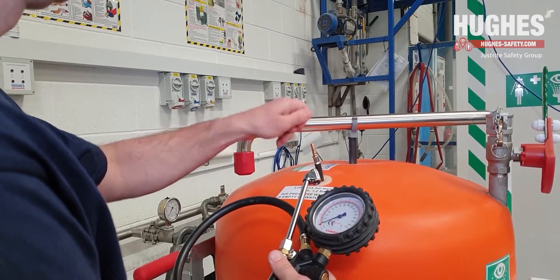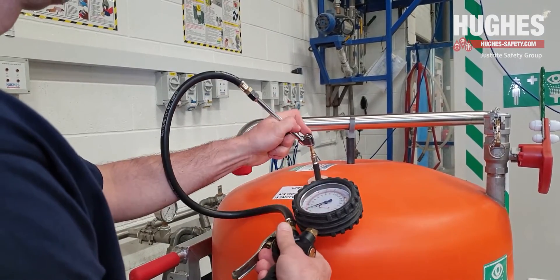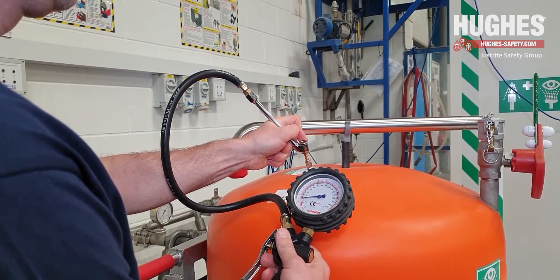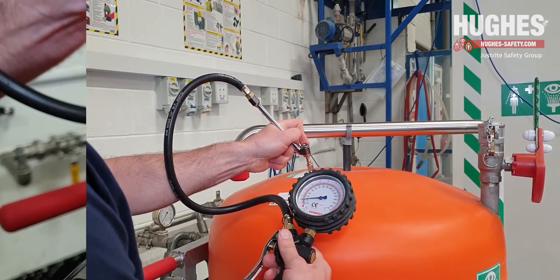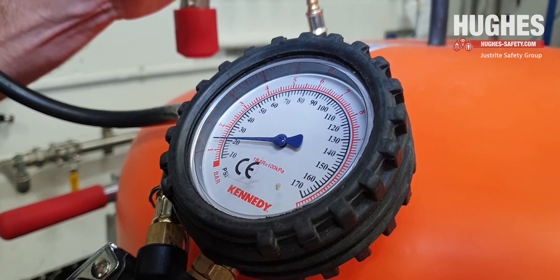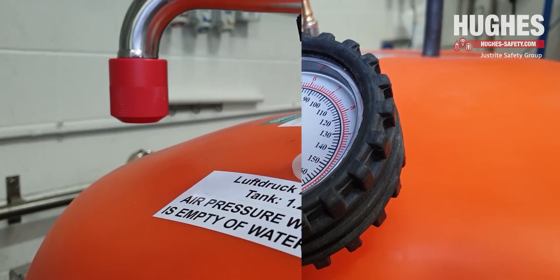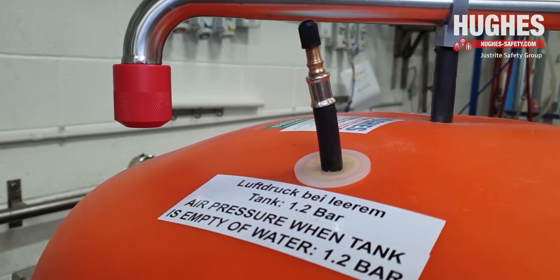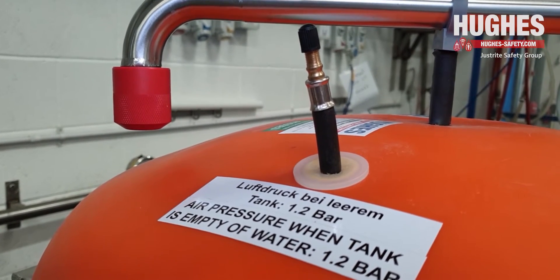Before you refill the unit, check the air pressure. This should only be checked when the unit is empty of water. If it is below 1 bar G, air should be replaced by pumping more air in through the Schrader valve fitted at the top of the tank. The nominal working air pressure of this unit is 1.2 bar G.